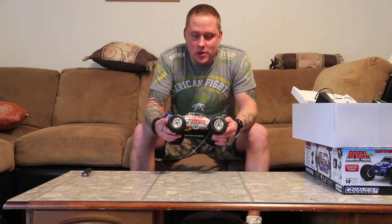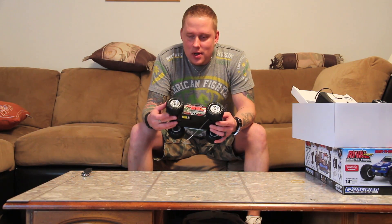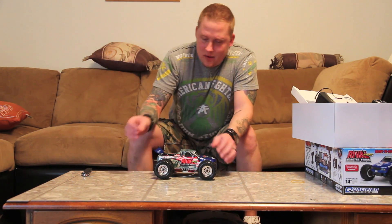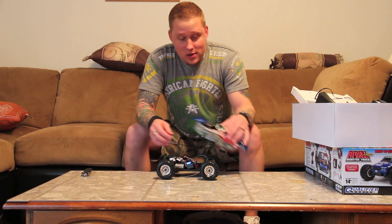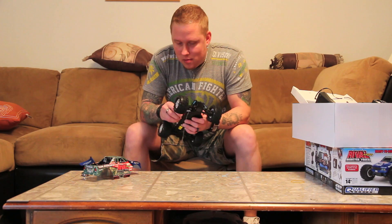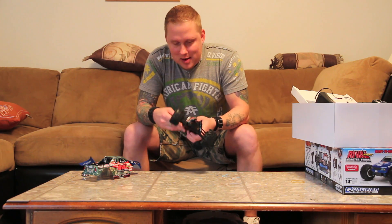I've always wanted one of these. I wanted one, then they got discontinued and I couldn't find one anywhere, and I think this is actually cheaper than they used to be. It's a pretty cool little car. They are brushed - I do have a brushless system I want to put in it but I can't find it. The ESC was not taped down properly and was just about to come off.